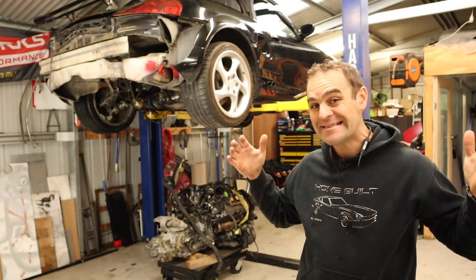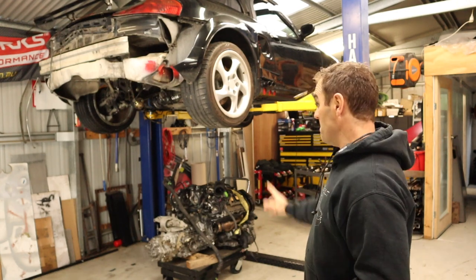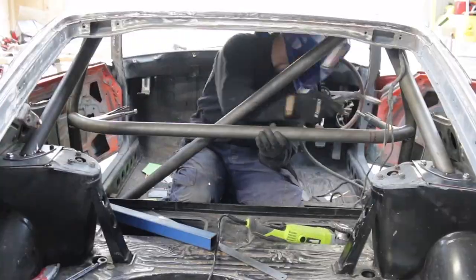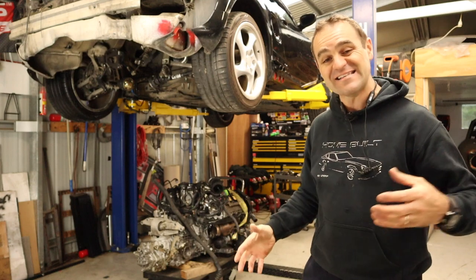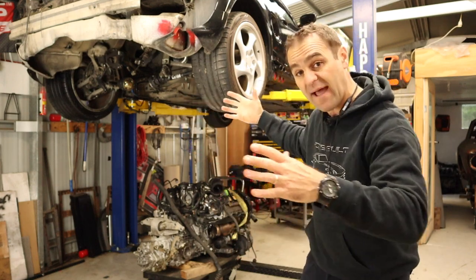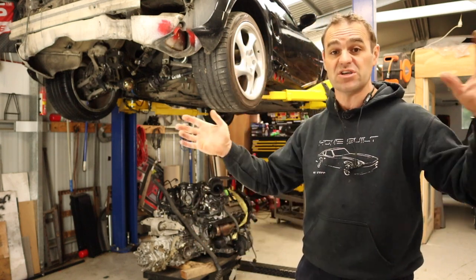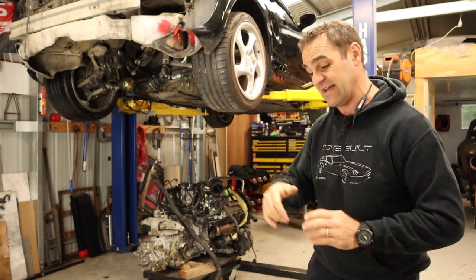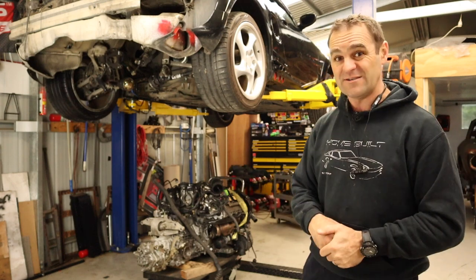Hey guys, welcome back to Home Built, and in this episode we're going to get the Audi V8 bolted up into the Rockstar. Last week I managed to get the Audi V8 sort of up and sitting in the engine bay of the Rockstar, working out exactly where I need to place it. If you missed that, I'll put a link up above so you can catch up. If you're enjoying these videos, please think about subscribing and click the bell icon — it will notify you when I post another crazy video.